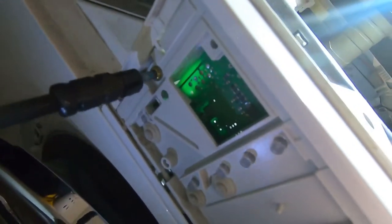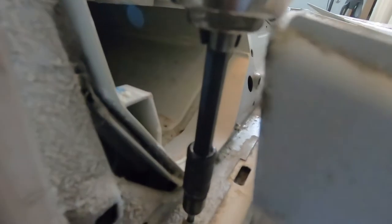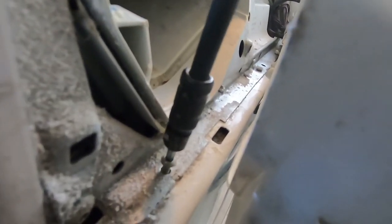Screw all the screws out of the front. There is also a screw inside of the soap dispenser. Now you can take the electronic front off and there is a screw on each side you have to take out.